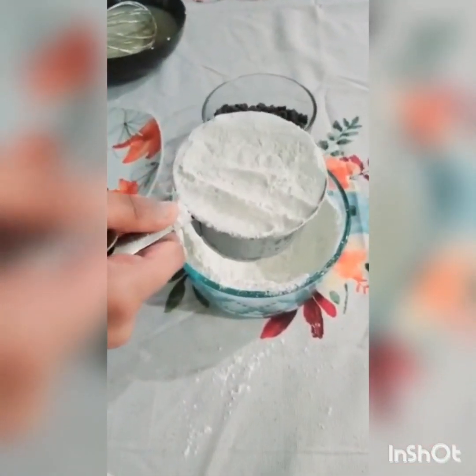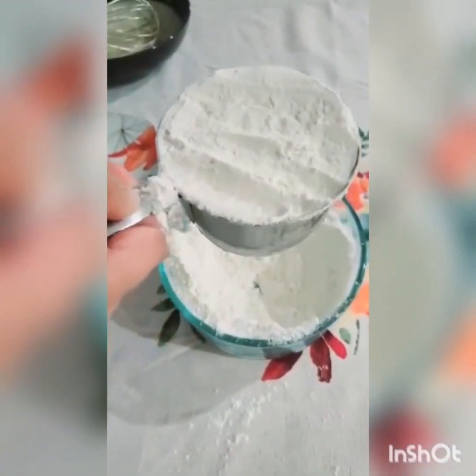Taking the flour was a little bit messy, but you need one cup and then a fourth. So I'm going to add the one cup first.